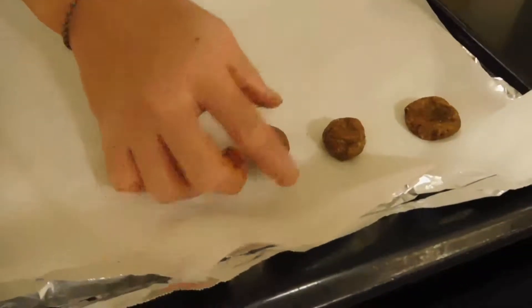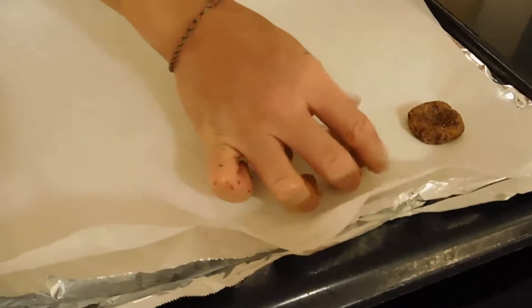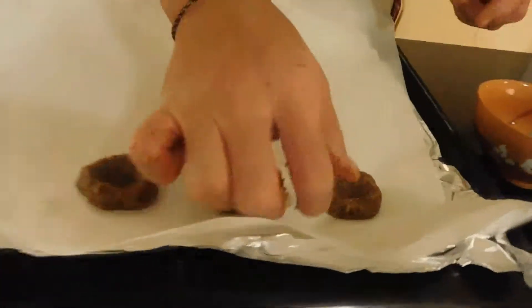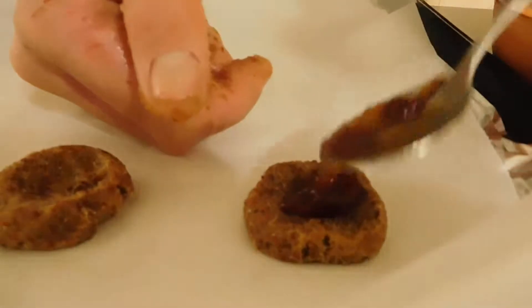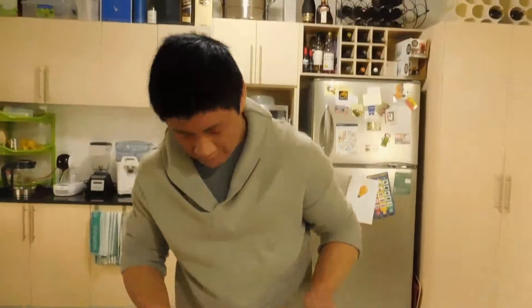Put each ball down like so and just press into the middle so you get a thumb imprint like this. After that we can fill it with the jam, and then we can put it in the oven to bake for about 10 minutes. So now with the imprint done, I'll add just a touch of jam like so, and now they can go into the oven.